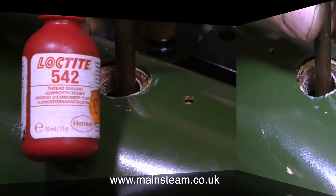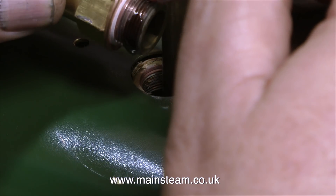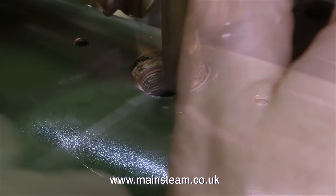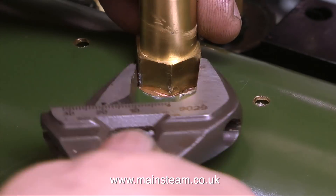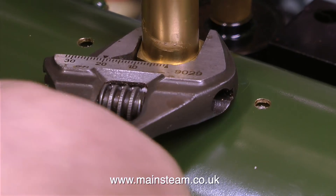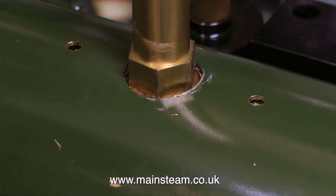I used high-strength retainer for the tube, but when it comes to fitting the brass part called the inner dome, I'm using Loctite 542. Loctite 542 is just a hydraulic thread sealant — it's not designed to permanently hold the part in place. So with the combination of Loctite 542, a nice big copper washer, and the part being securely tightened in place, that should ensure it doesn't leak. That's the inner dome sorted out.